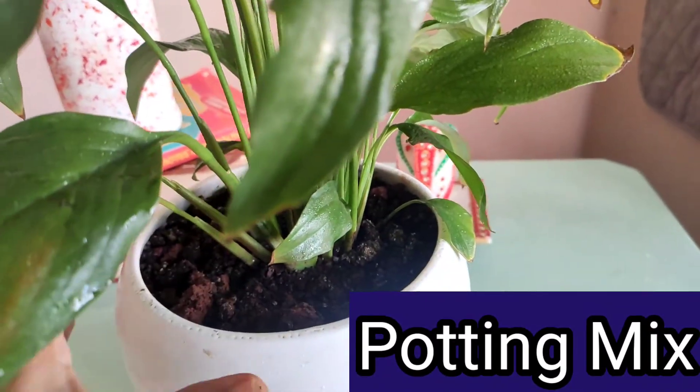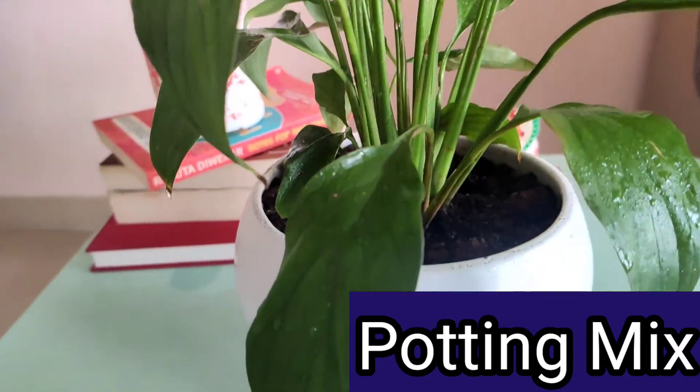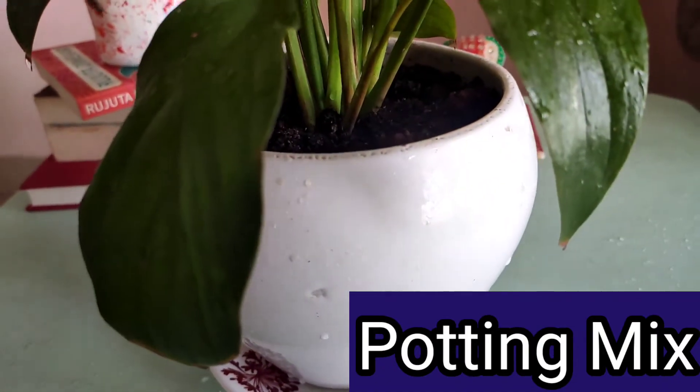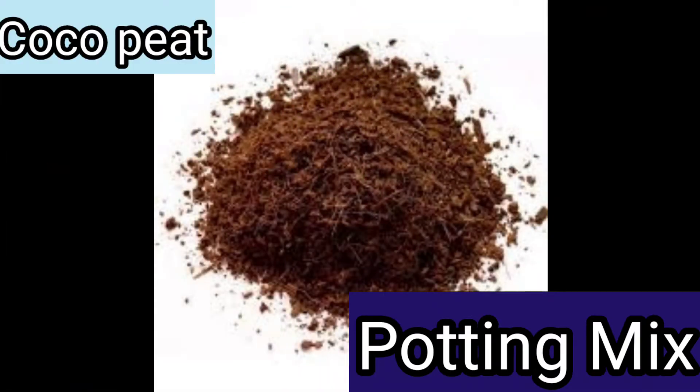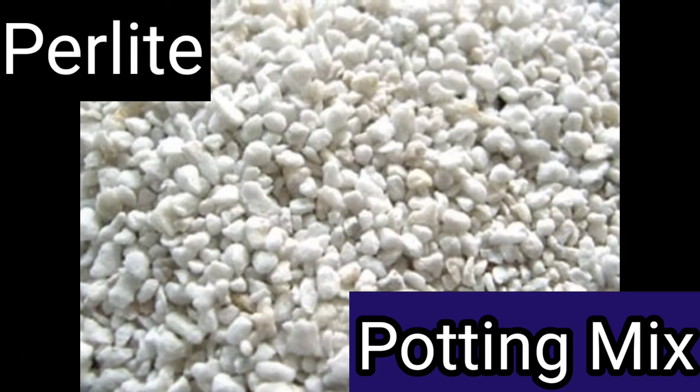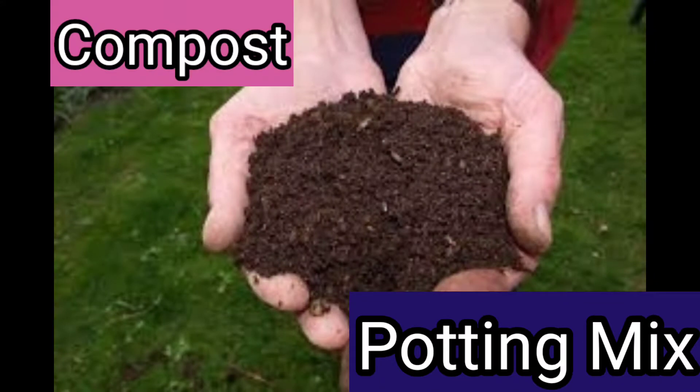Now let's move on to the soil part. As I said earlier, its soil should be well-drained — it should not let water stand in it. When you make the potting mix for this plant, take one part each of coco peat and perlite. I will give you alternatives too if you don't have these at home. Apart from these two, you will need half a part each of compost and charcoal.